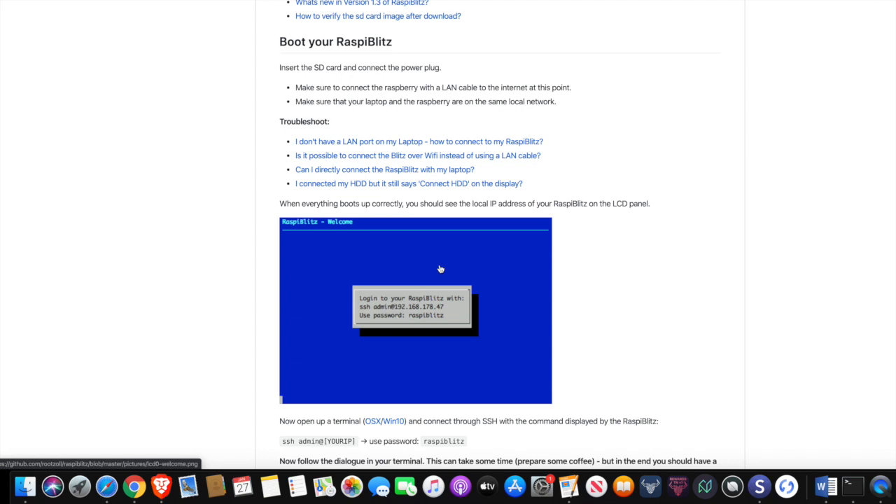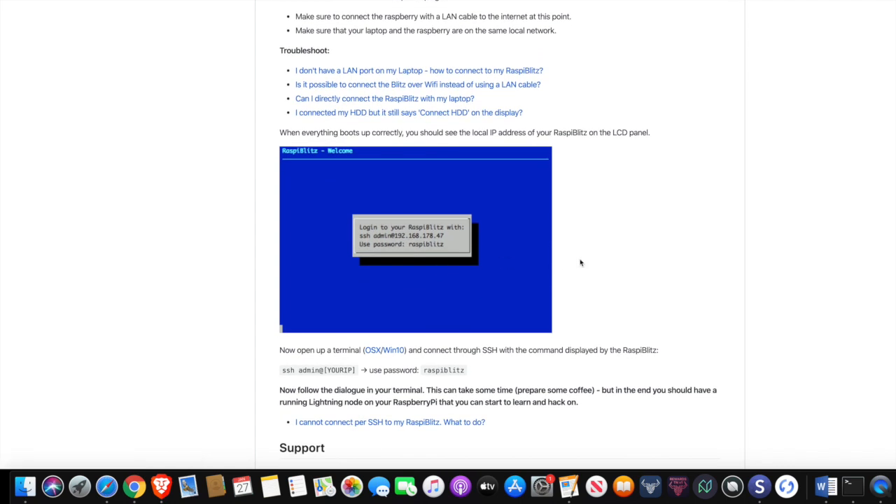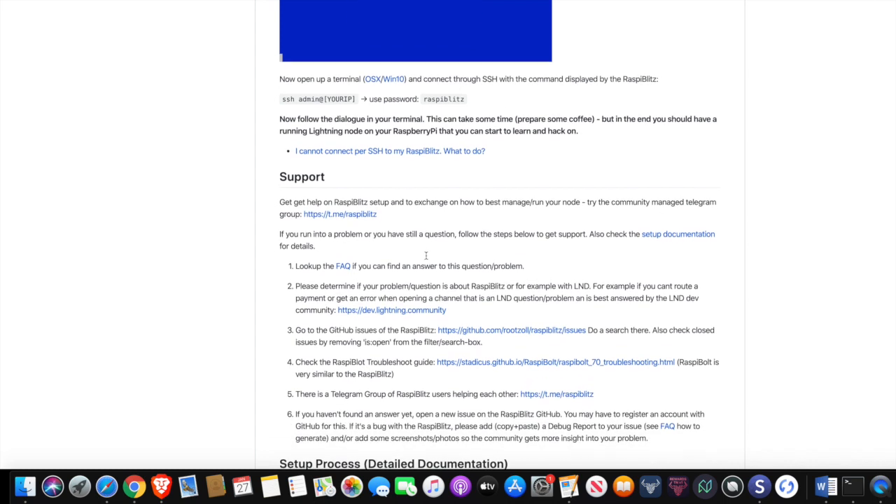It's giving you the option to log in to your RaspiBlitz with SSH. SSH is kind of like remote access — from your computer or desktop you can actually use a terminal, or if you are on Windows you'll need PuTTY. You can use that to be able to access your Raspberry Pi. At the end of this video I'm going to be showing you how you can have it set up where you can just go onto your computer and use a web interface as opposed to a terminal. Your SSH login is admin, and your IP address is going to be specific to your device. Use the password RaspiBlitz, and you should be able to log in to your system after that.